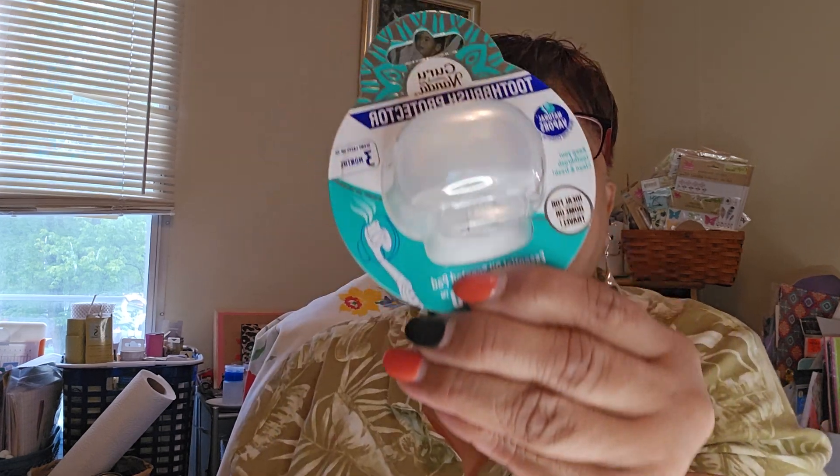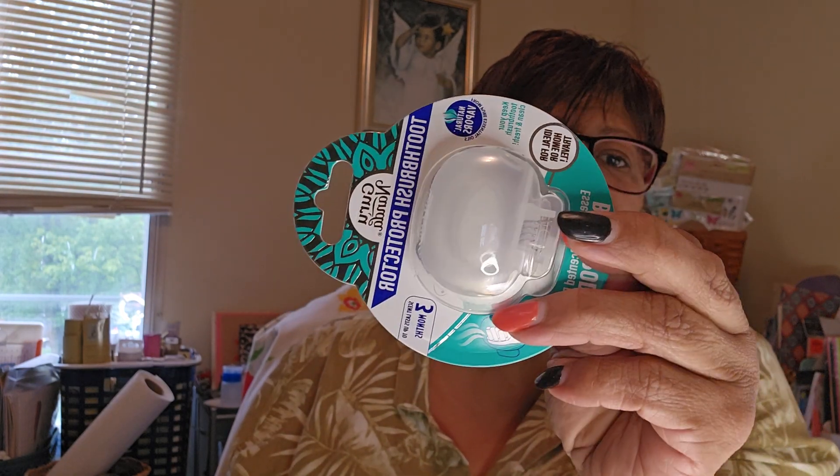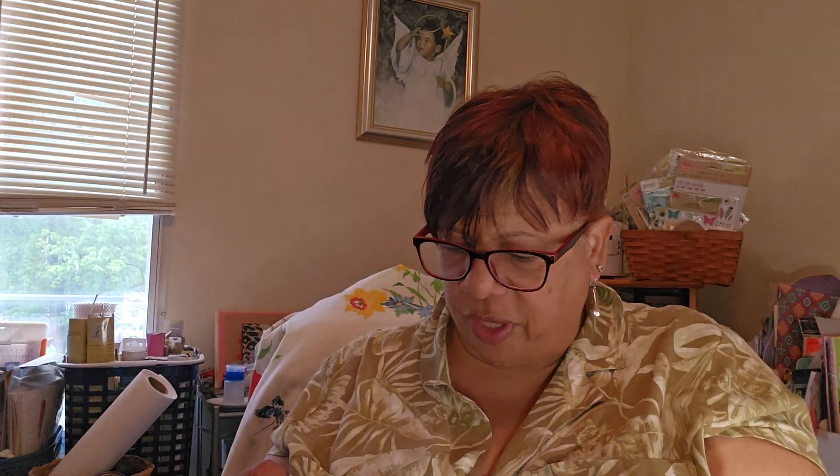I got another one of these — it's by Guru, it's a toothbrush protector. This is a white one; before I got a blue and a green one. It comes as a big clip that you put over your toothbrush. I got one of those.